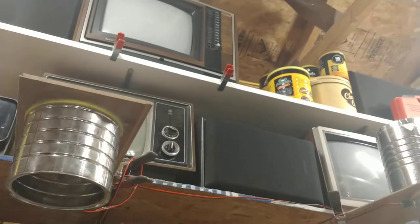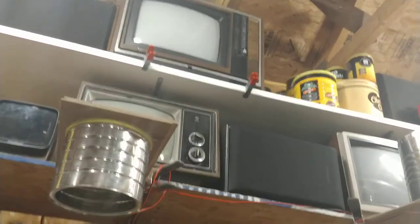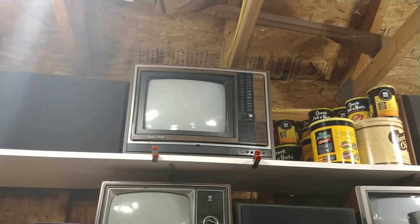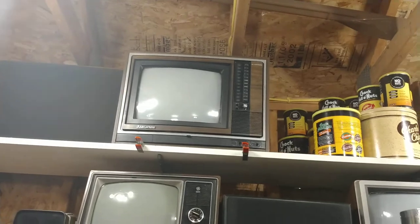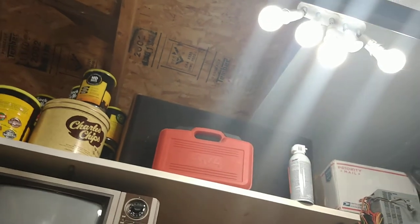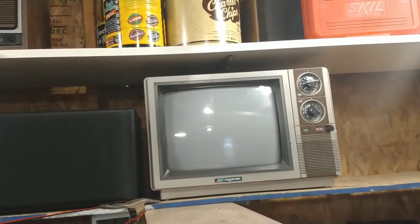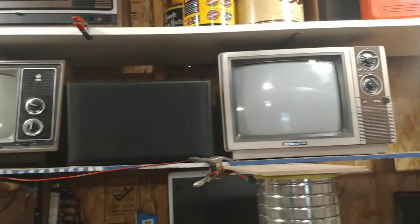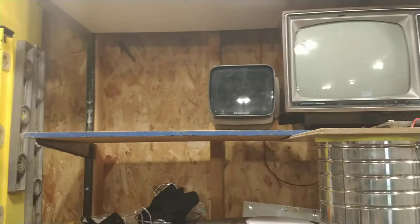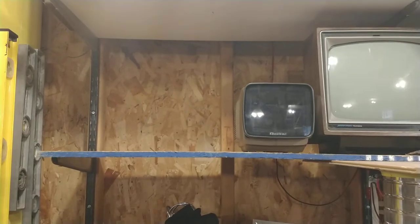There are a couple TVs over here that we're going to work on. These are actually working TVs. That's an MGA 13-inch color TV. That one is called a Daytron — it's a color TV that works also. This is a General Electric black and white, I think that's 11 inches. The little baby Quasar over there got shipped up here, didn't work, but that's okay — he's just a shell and he's going to be something someday too.